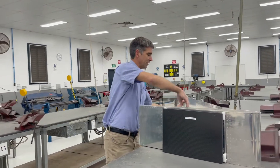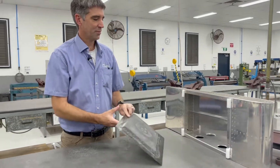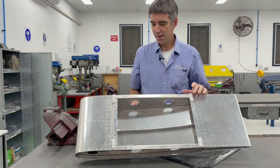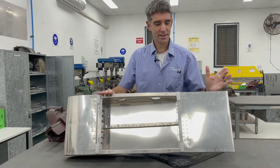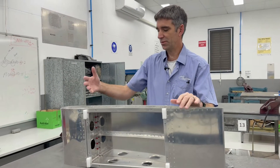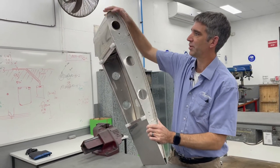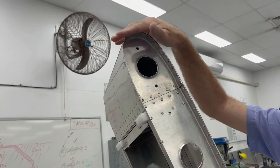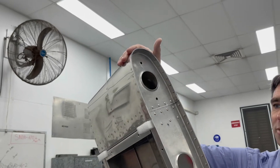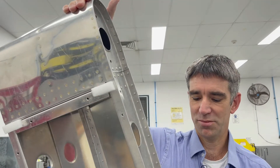Then if you decide you want to go into a structures course, you end up building this wing section here. Again this all starts as flat sheet aluminium, and we use different processes like hand forming. So this rib is actually a flat sheet aluminium made out of what we call T0 aluminium, which is very soft. We form it by hand and then we put it in an oven and heat it up to give it tensile strength.